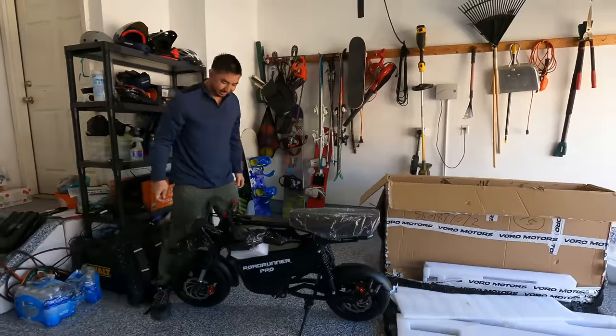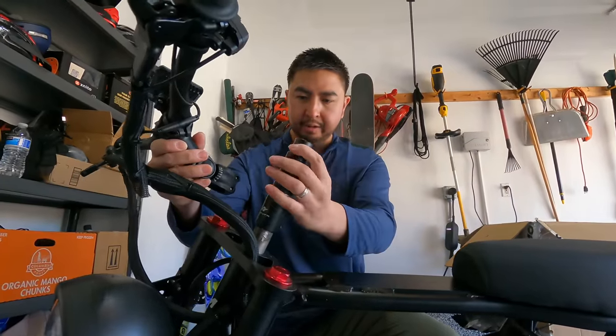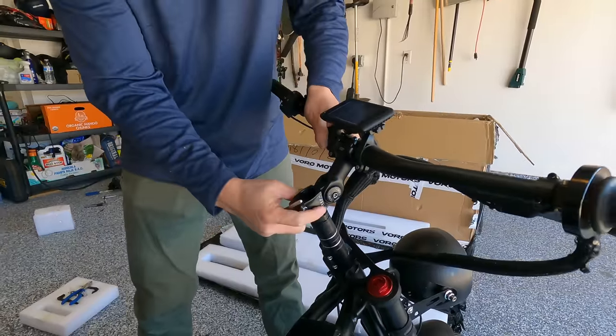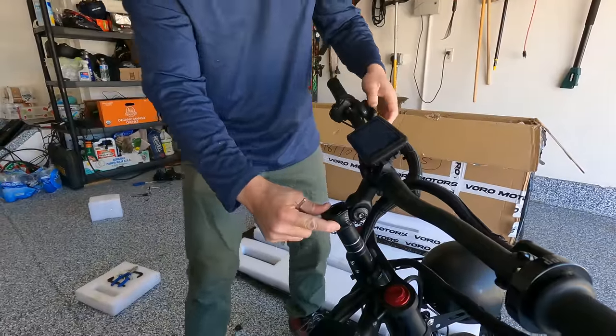Wow! Holy cow, that is heavy duty. Off the bat, this thing is much more aggressive looking than the previous generation. So it comes with the handlebar riser. We'll put the handlebars on. With all the spacers on, you'll see it kind of sticks up a little bit on the riser. I'm going to mount it flush, so I'm just going to take away one riser piece and now it's nice and flush.